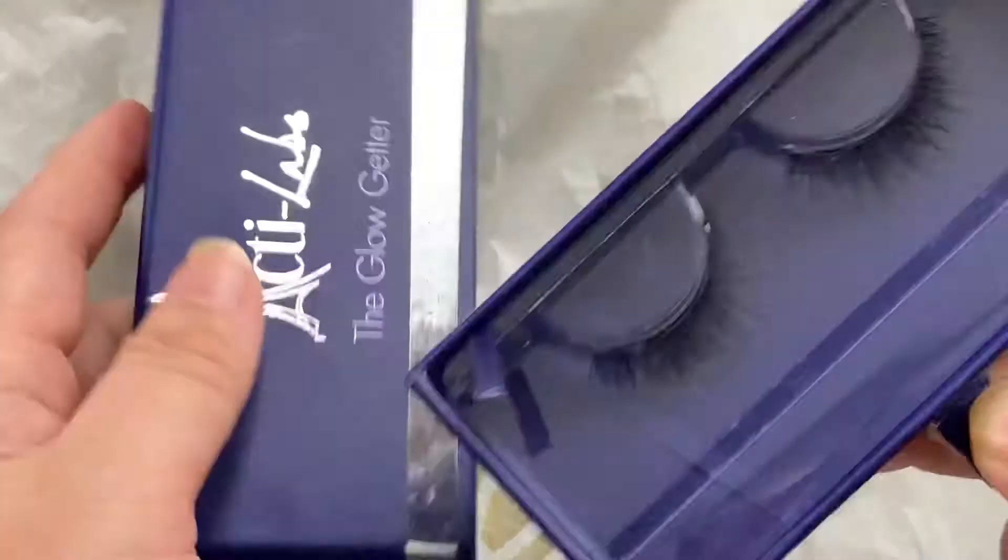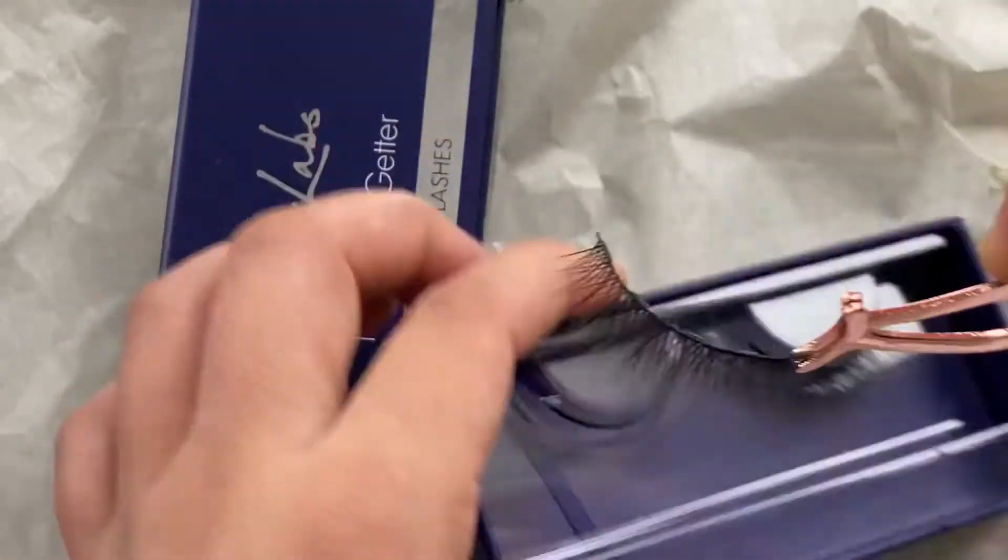Now it's dry, you can apply the magnetic lashes on your eyes. They will stick straight away, but if you want, you can use your fingers to do the edges, which is perfectly fine. You can do the same thing to the other side.